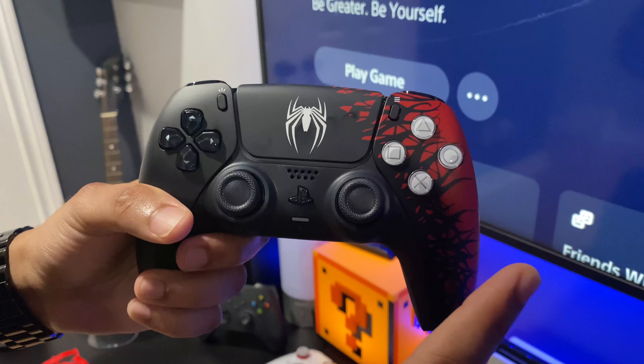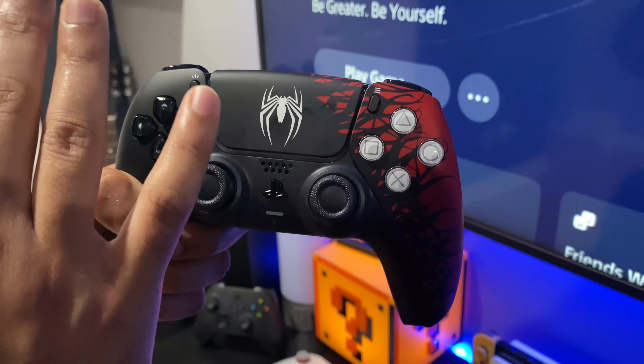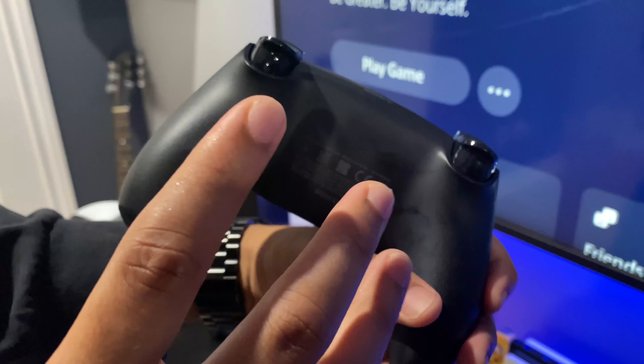We have the white Spider-Man logo on top. Another cool design feature — although it's not textured — is this Venom kind of design seeping through the front portion of the controller.